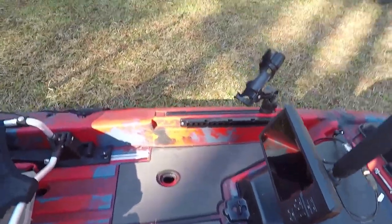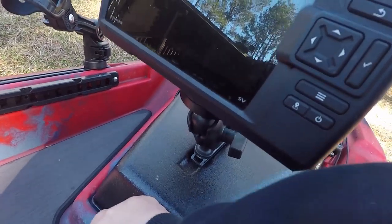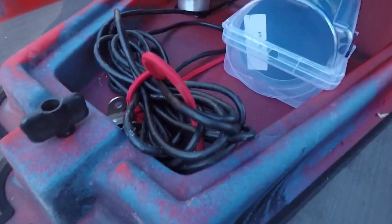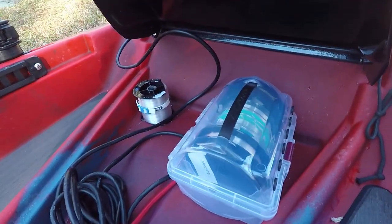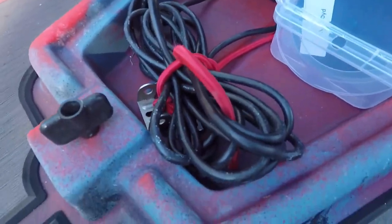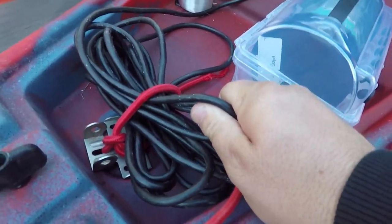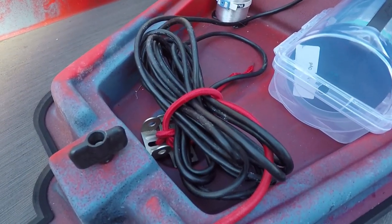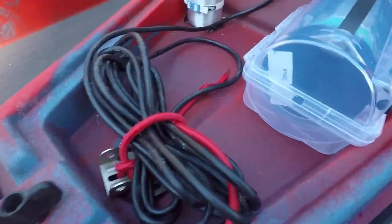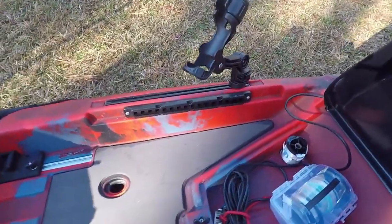I'm excited about getting out here on the water and trying this out. This center hatch is where you store all your fish finder stuff. You'd store a fish finder battery in there — if my pack would fit. A standard 12-volt battery will fit in there just fine. I throw my leader material and extra line in there. This is where the transducer goes — there's a scupper hole right here in the center. I'll do a video about how I rig my transducer. Underneath is a scupper hole designed just to hold your transducer.